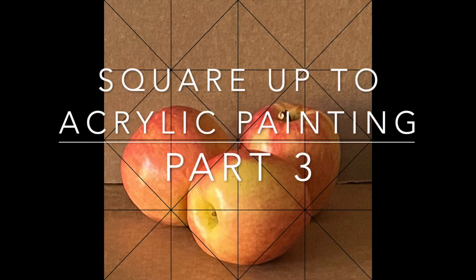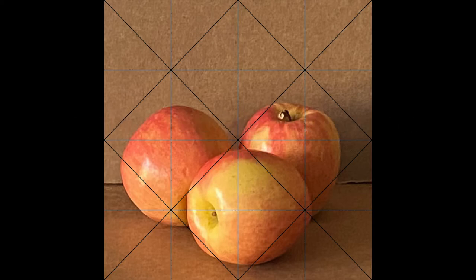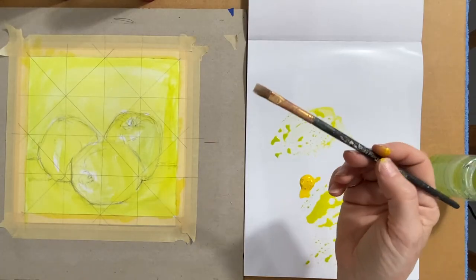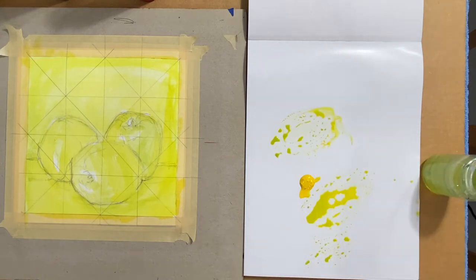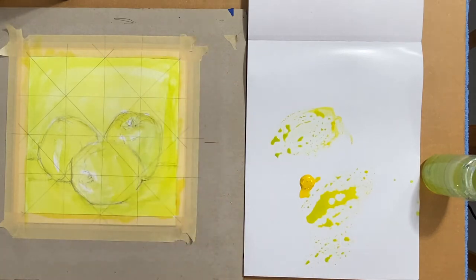This is part three of Square Up to Acrylic Painting, where we will be applying the second layer of paint. The yellow layer has dried, and I'm going to use my flat brush and Quinacridone Red.